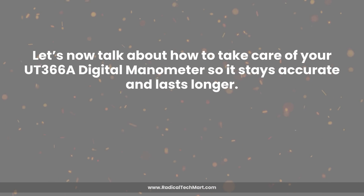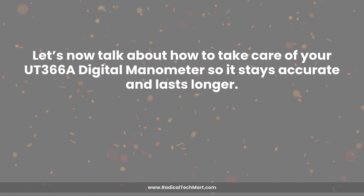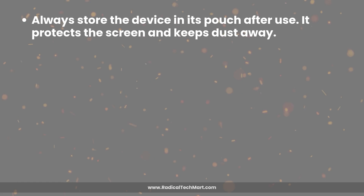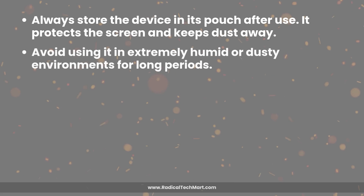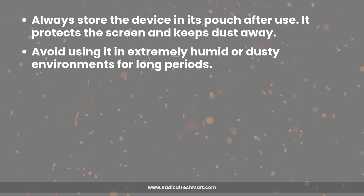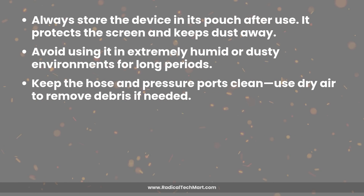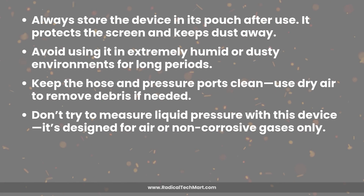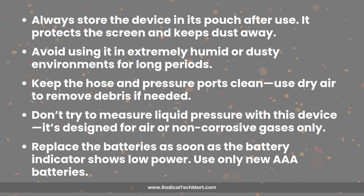Let's talk about how to take care of your UT366A so it stays accurate and lasts longer. Always store the device in its pouch after use to protect the screen and keep dust away. Avoid extremely humid or dusty environments for long periods. Keep the hose and pressure ports clean — use dry air to remove debris if needed. Don't measure liquid pressure; it's designed for air or non-corrosive gases only. Replace batteries as soon as the indicator shows low power, and use only new AAA batteries.